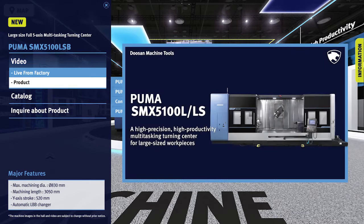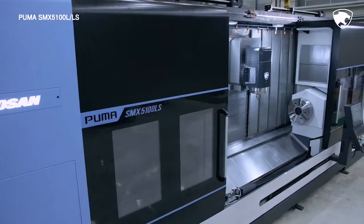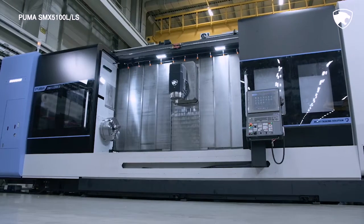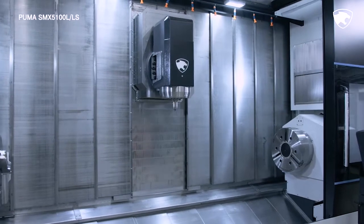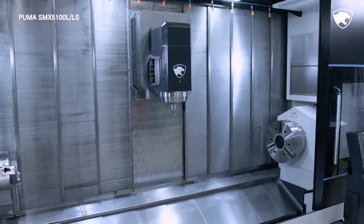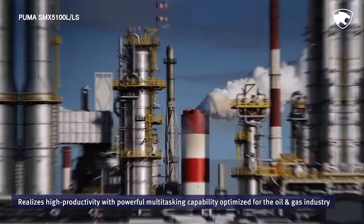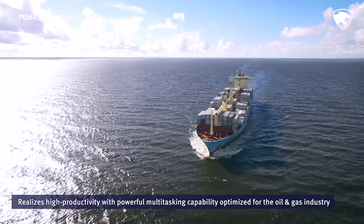The Puma SMX 5100 Turning Center Series is optimized for high-precision, high-productivity, multi-tasking machining of large-sized workpieces in particular. The Puma SMX 5100LS boasts high-power spindles and a wide machining area for workpieces of up to 3 meters in length. The series is extremely popular in a variety of industries due to its exceptional ability to perform high-precision machining under diverse operating conditions.